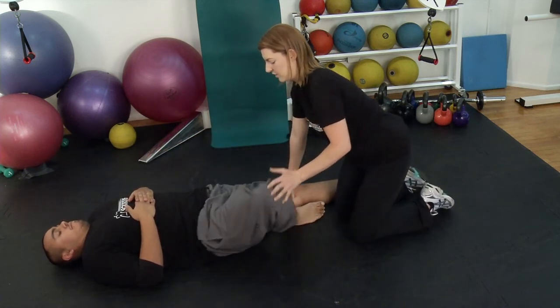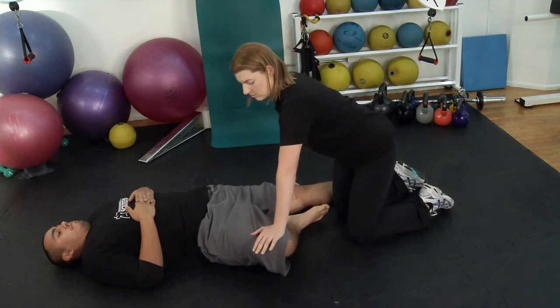Then bend the knee out to the side to stretch out the rotators. Do these stretches every day, and your legs should stay loose.